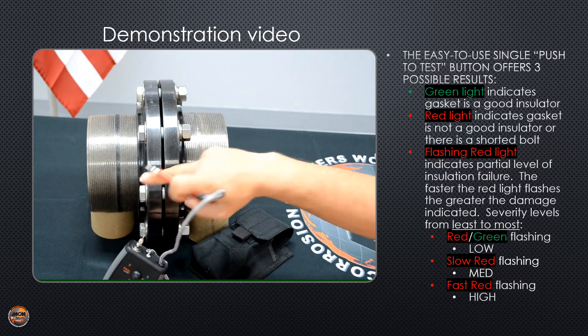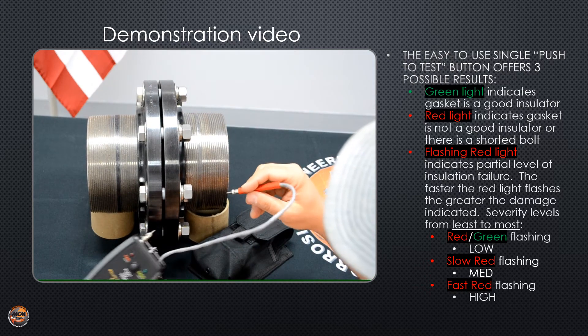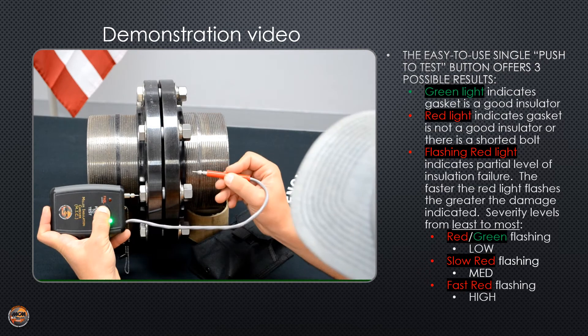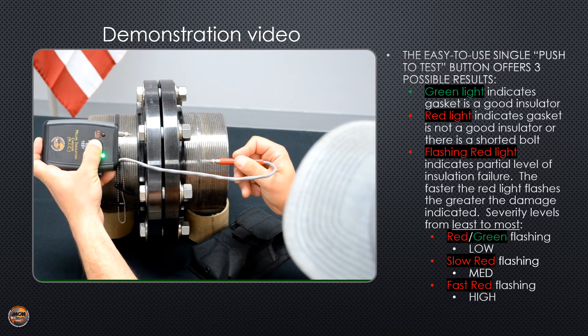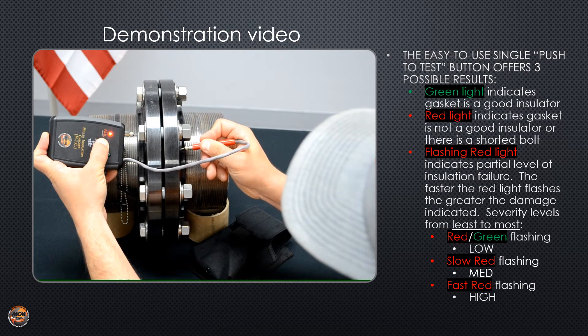Now I'm going to go bolt to bolt and test each individual one. I'll put my fixed probe to one bolt and my flexible probe to the other side of the flange. Green pass light. Move to the next one. Red fail light.